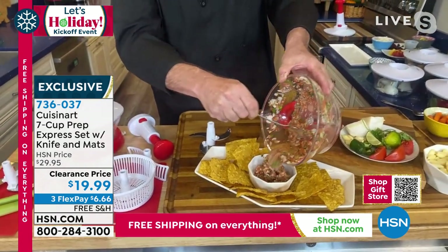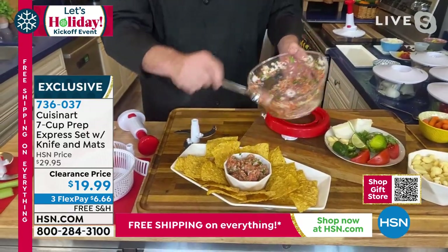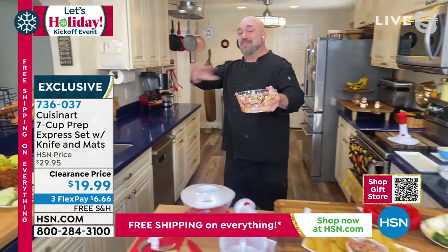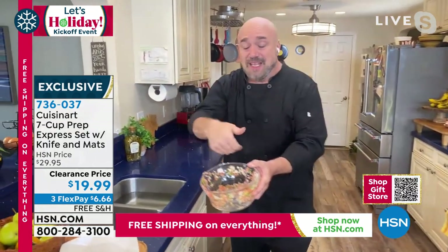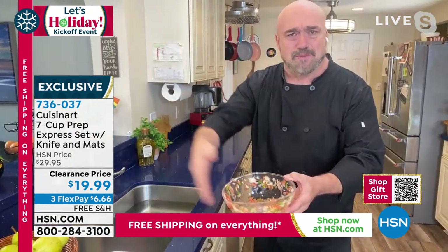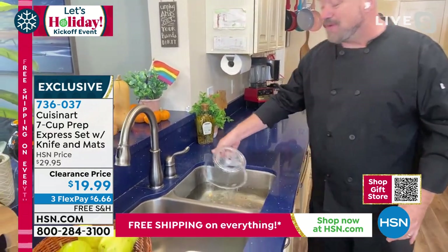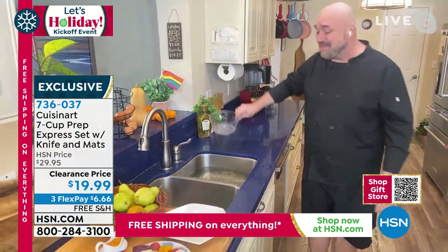There's nothing fresher, there's nothing livelier than fresh salsa. Now watch this — this is the other thing that I love about these. Take a power chopper or a food processor — you ever try and stick one of those in the sink? Not a good idea. With ours, one quick rinse and it's that clean, that fast.